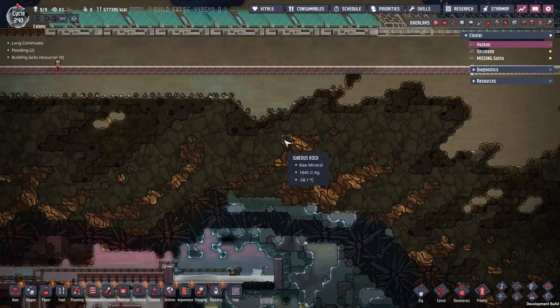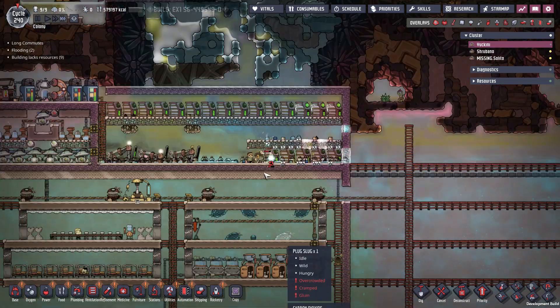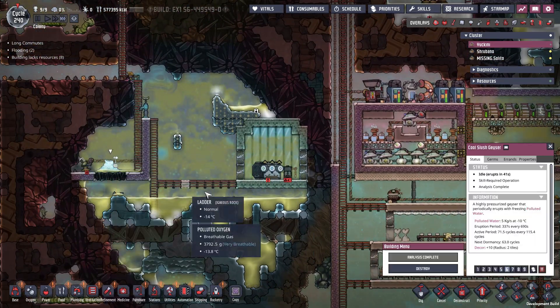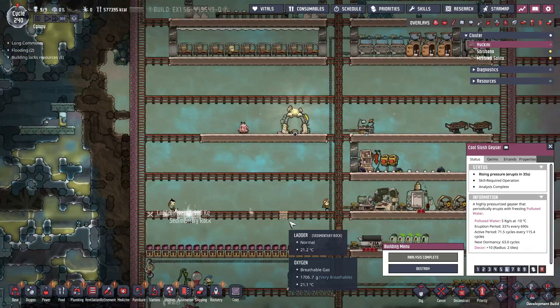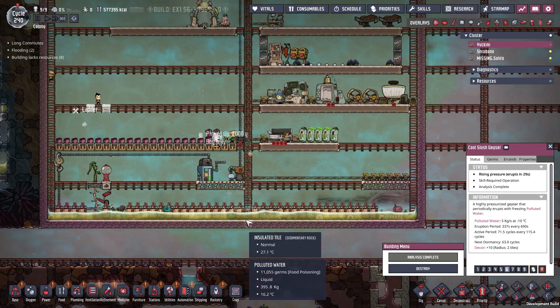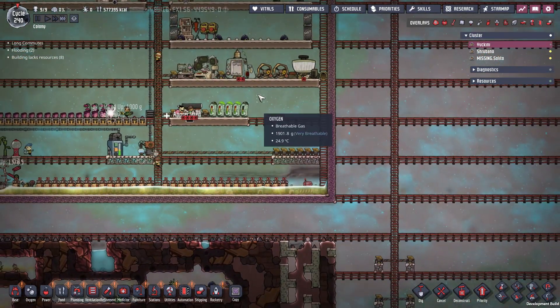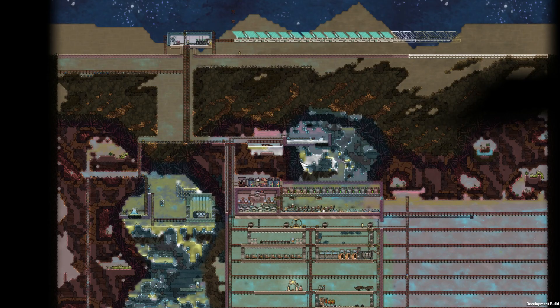So I've got more solar panels, I've got more battery capacity. I'm using this geyser here to feed my plants, and I'm heating it up using this tepidizer for now. I'm pretty content with the progress in this episode.